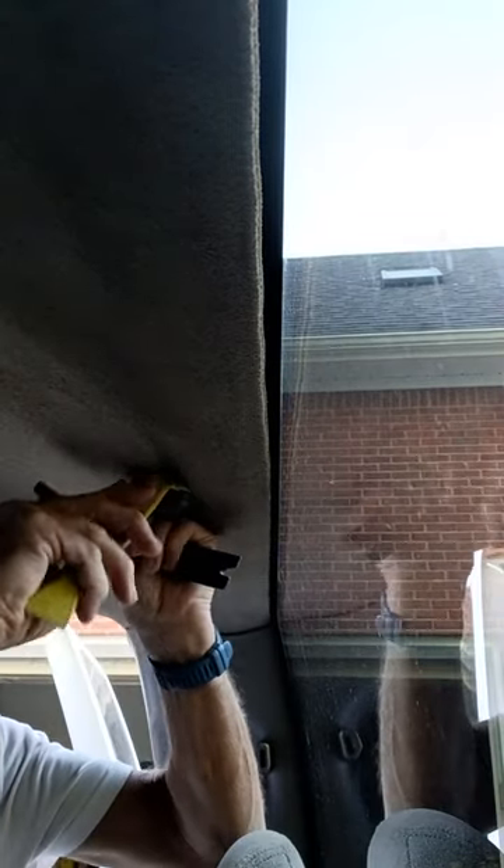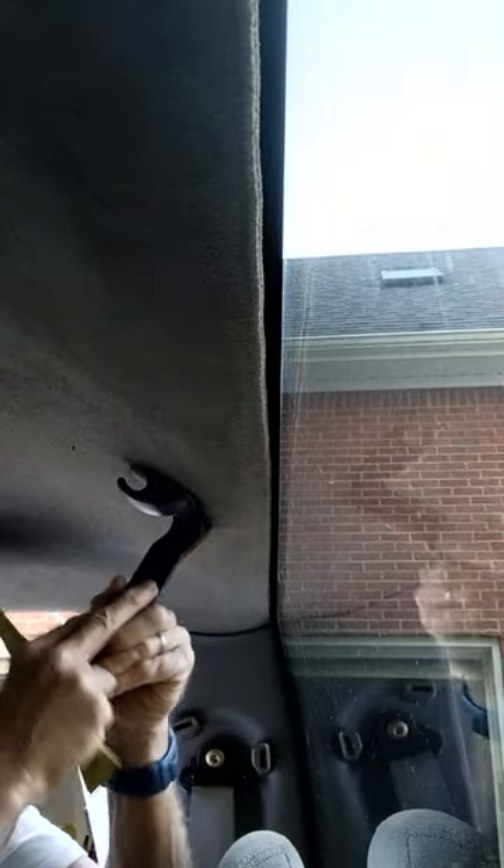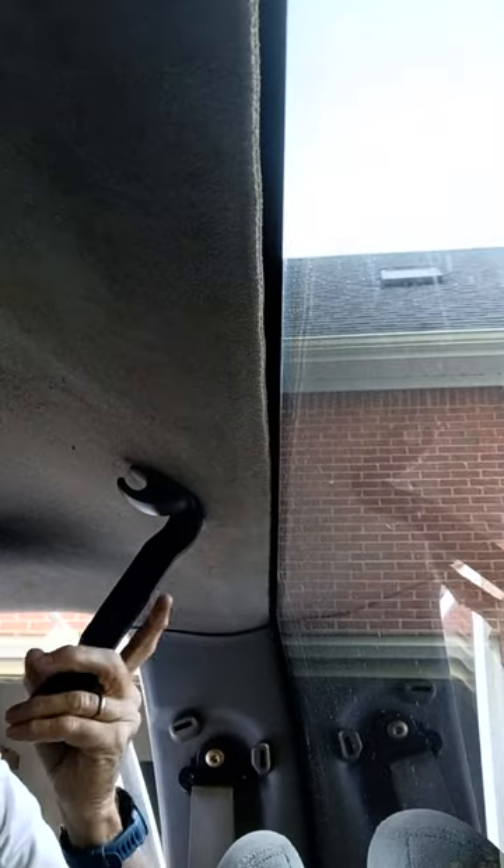I'm very late to the party on this, but I finally got around to removing my headliner so that I can replace it and put the rest of my interior back together. I ran into these hooks on the back of my headliner. I've seen a couple of videos on how to get them out.